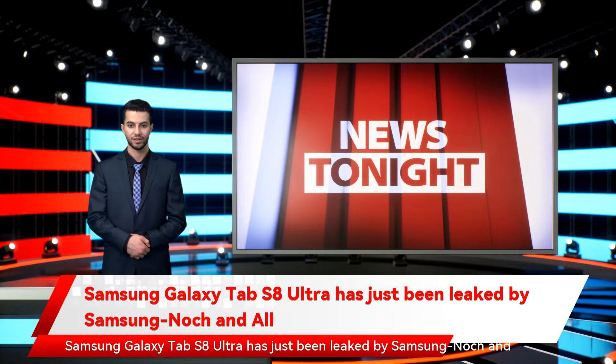The Samsung Galaxy Tab S8 Ultra has just been leaked by Samsung. One of the Galaxy Tab S8 rumored models may have been accidentally revealed by Samsung itself. TechSite 91Mobiles first alerted everyone to this slip-up, having found an image of what seems to be the rumored Galaxy Tab S8 Ultra on one of Samsung's support pages, while this image was live for a long time yesterday.